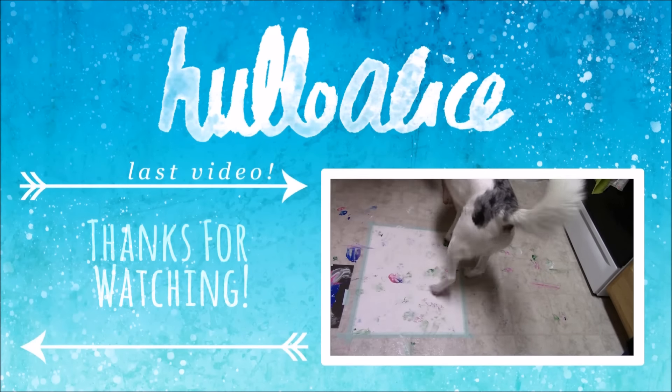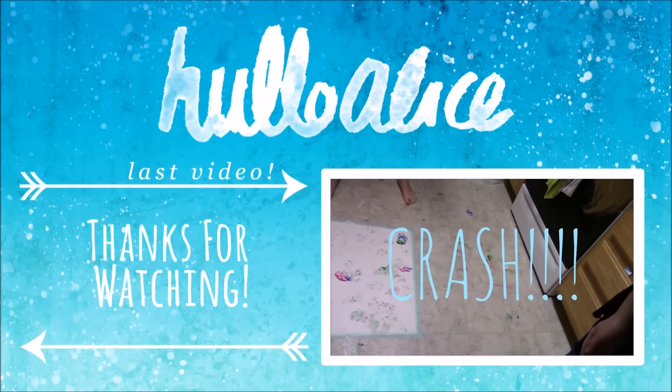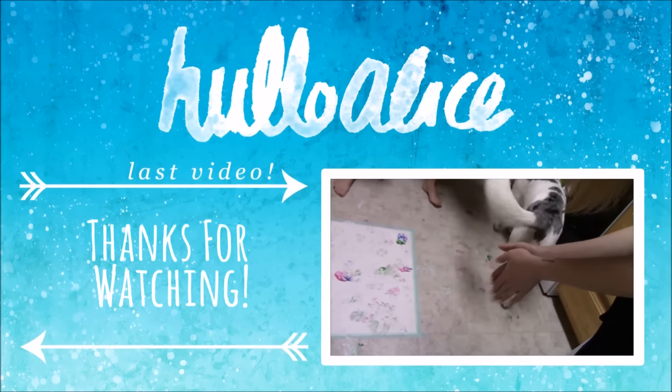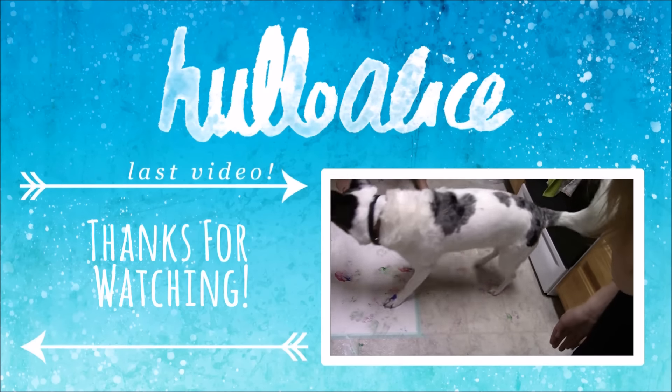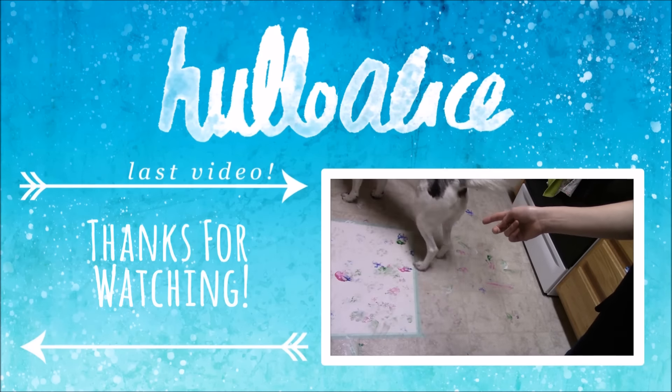Oh, got some blue and purple — oh my god, this is beautiful! This is so pretty! Maybe we should have just put the paint on the paper. Yeah, maybe that would have been a good idea.